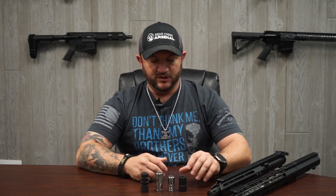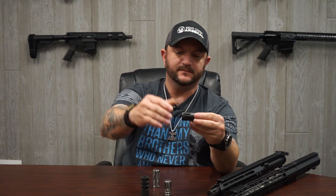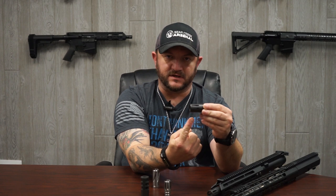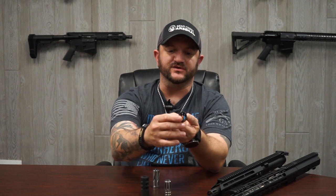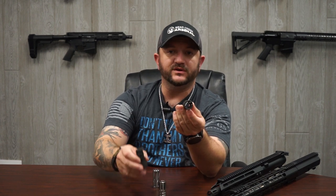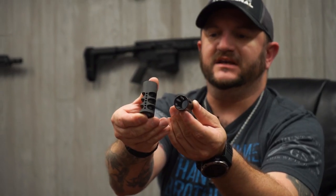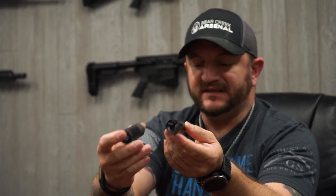The difference between these three muzzle devices and the other one is that these three have a dedicated up and a dedicated down. It makes no sense putting the striations in any other fashion, because the energy is diverted toward the direction the striations face. If you want to reduce barrel rise when you fire and reacquire your target, you want those striations facing up. Same concept with the muzzle brake — you want those striations to the side so energy gets pushed to the side.